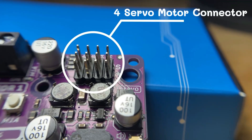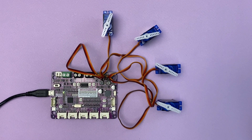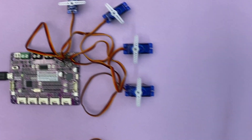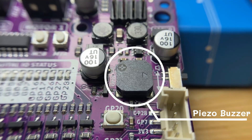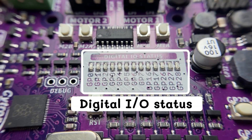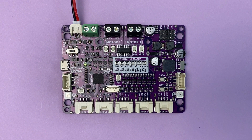This board also has four servo motor connectors that make it easy to connect servo motors. It also has a piezo buzzer with an on and off switch, and 13 indicator LEDs for 13 GPIO pins, which is extremely useful for troubleshooting.